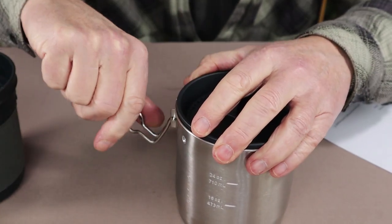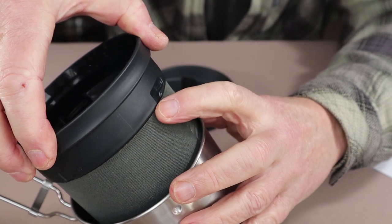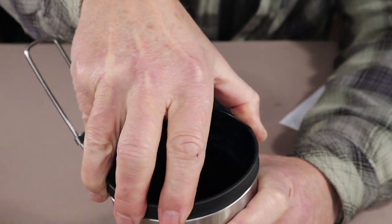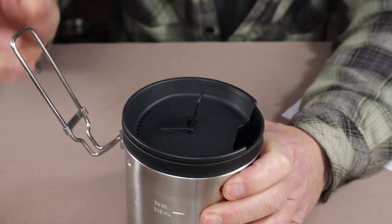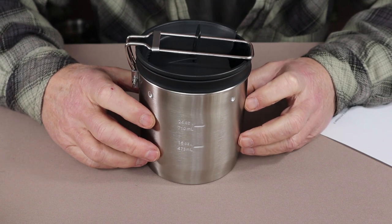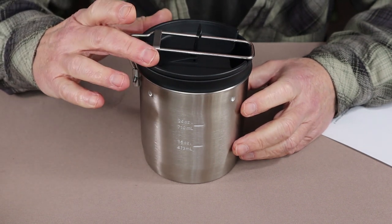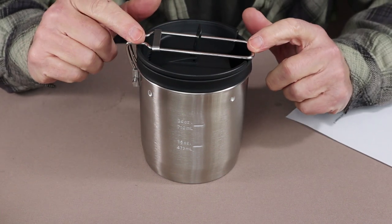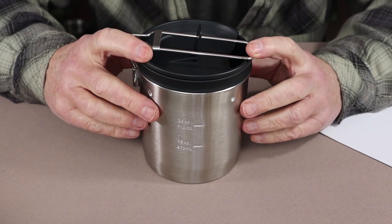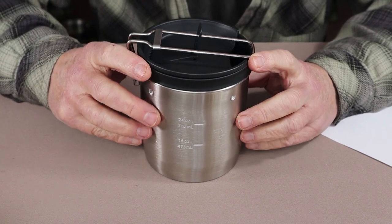Let's put this back together. The inner part has notches on the sides that line up with little detents on the side of the pot — you just line it up, turn it, and it locks into place. Now for specifications: the overall unit weighs 13.7 ounces, which is 389 grams. The height to the top is 5.5 inches or 14 centimeters. The diameter across the top is 4.5 inches, or 11.5 centimeters. The inner component has a 24-ounce volume, and the outer is also listed at 24 ounces, though you can fit more if needed.